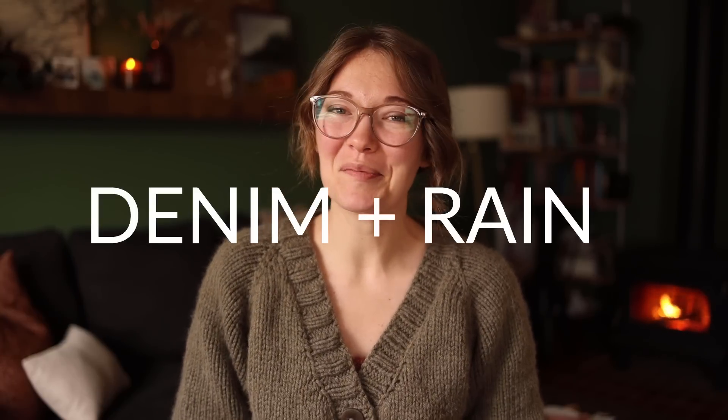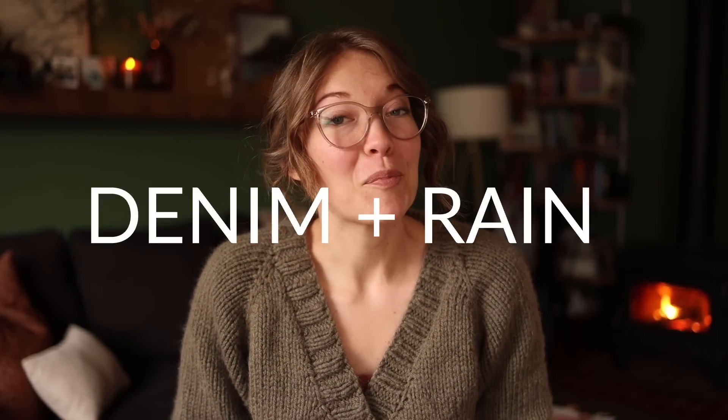Hello friends, my name is Sarah. Welcome to my YouTube channel. I have a projects video for you today. I've got a few different things to share with you, but before we get into it,